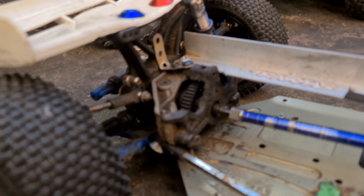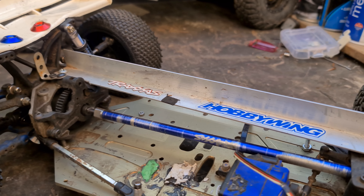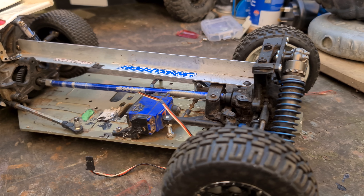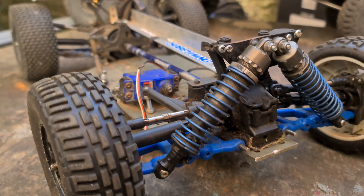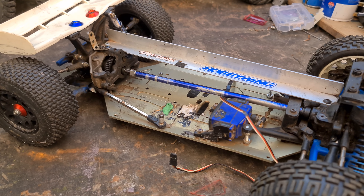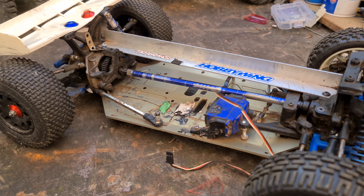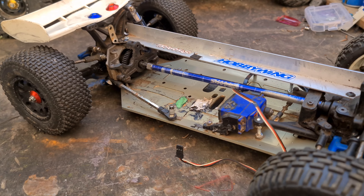Hey dudes, welcome back to RC Cars UK. We've got out the old Screaming Demons SD Slash, sent to me by Gene Caretze about a year ago. It's had quite a few modifications over the years and has sat neglected for the past month or so because I've just not had the time with various things going on.